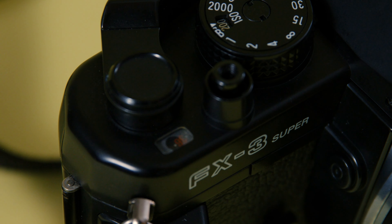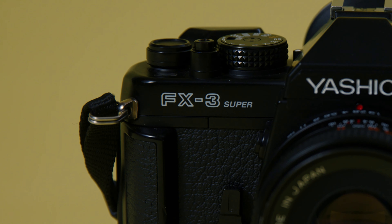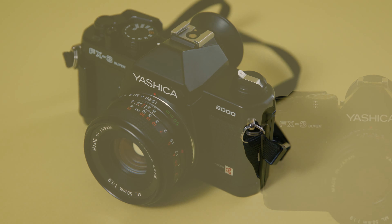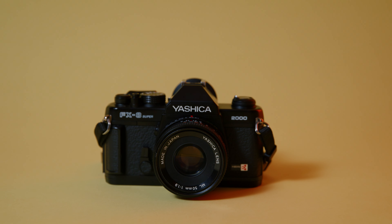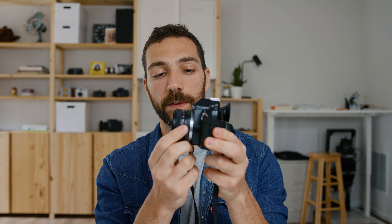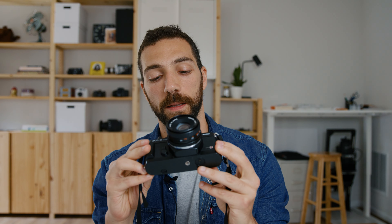There's a frame counter on that side as well, and anything you actually need to read or see is in one area. On the same side you have the lens lock release button and the timer. On the other side of the body you just have the film rewind knob and that's it. It also includes a split image focusing aid — it's very easy to manually focus this camera and you'll know right away if it's in focus. It's a very simple, small, and minimalistic camera, so if you're a street photographer this is just about the size of a point and shoot, aside from the 50mm lens Yashica made for these cameras.